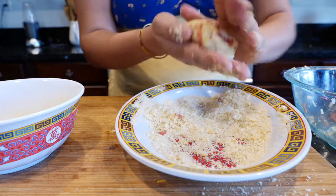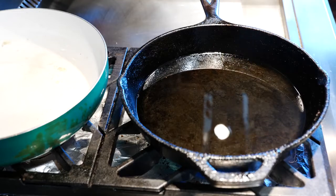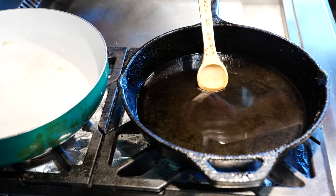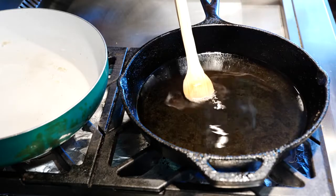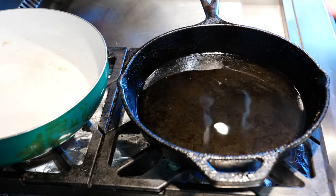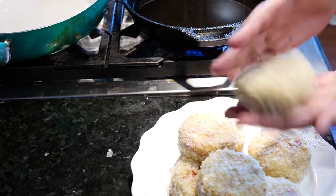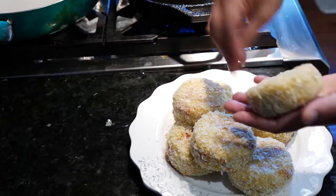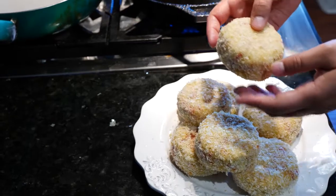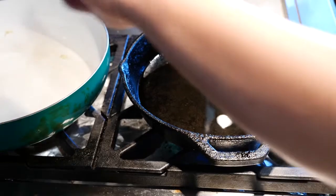I'm almost done forming patties, so I'm going to finish up and wash my hands. I have my canola oil on medium heat. To check if the oil is ready, use a wooden spoon or wooden chopstick — don't use plastic or metal. If it bubbles up on the outsides of your spoon, you're ready to fry. If you have a thermometer you don't need this step. Before you fry, just pat the patty gently to shake off any extra crumbs, then carefully place it into the oil away from you so any splash goes away from you.